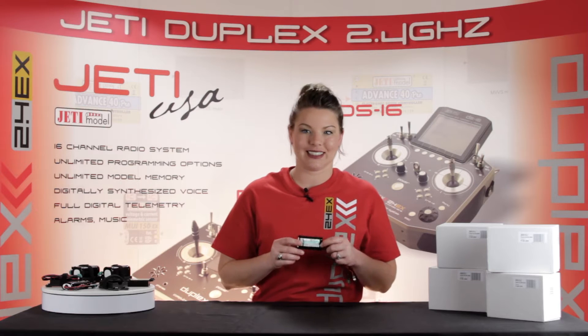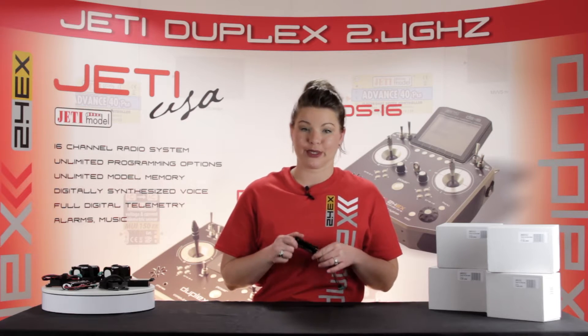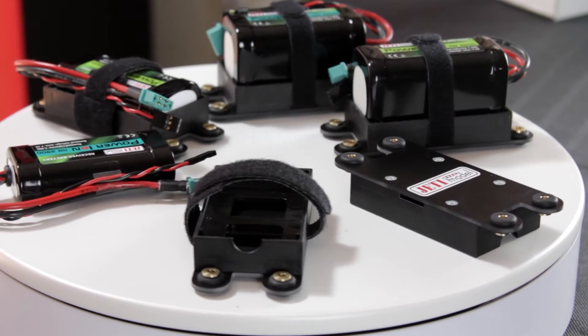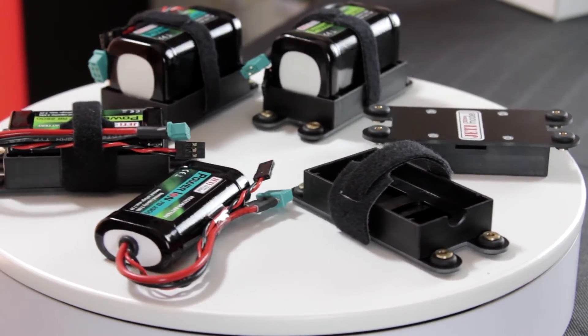The Power Ion series batteries are lithium ion batteries designed to power your receiver and servos. They're available in four different milliamp per hour capacities: 2600, 2900, 5200, and 5800.